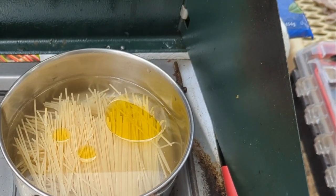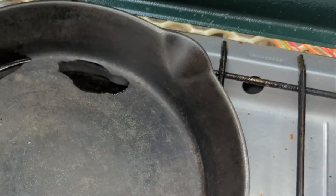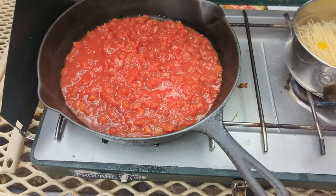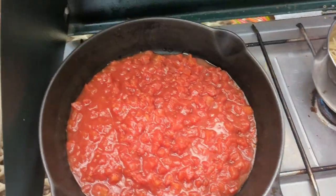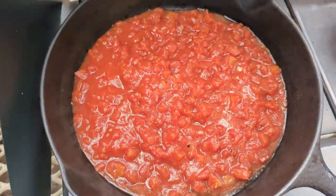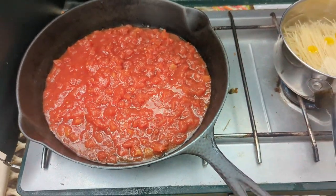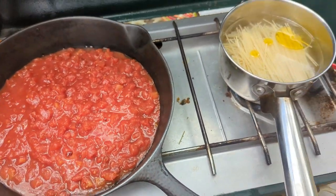Okay, got the noodles cooking. I just emptied the rest of the tomatoes in there. I'm going to let those start cooking and then we'll start adding some spices. We'll add the meat in a minute.